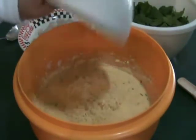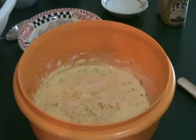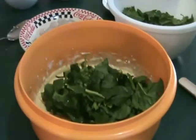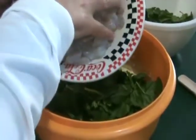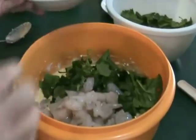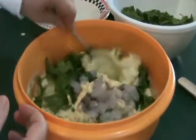Next we're going to add shredded Swiss cheese, some fresh spinach, and raw shrimp that has been shelled, deveined, chopped, and patted dry. Stir to combine.